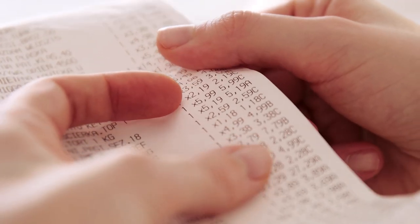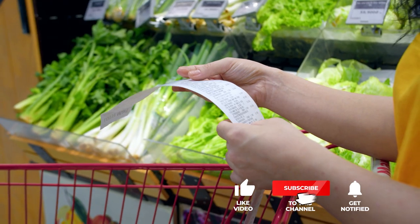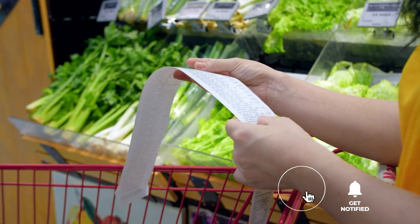Still haven't found a receipt printer that meets your needs? Keep watching because we have more lined up for you. If this is your first time visiting our channel, be sure to subscribe and hit the bell icon to receive notifications of our next videos.